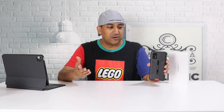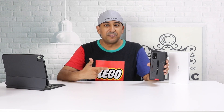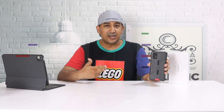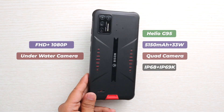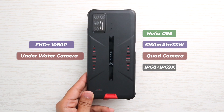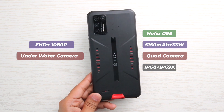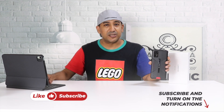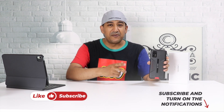Welcome to another honest review video. This one is the Umidigi Bison GT — a mid-range rugged smartphone. There are positives and negatives of this smartphone, and I'm going to share all of those.